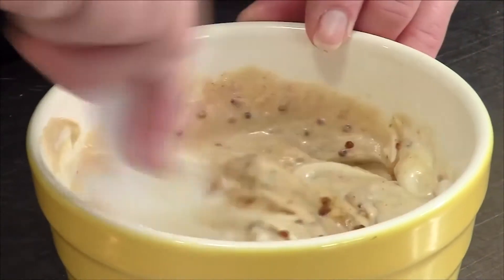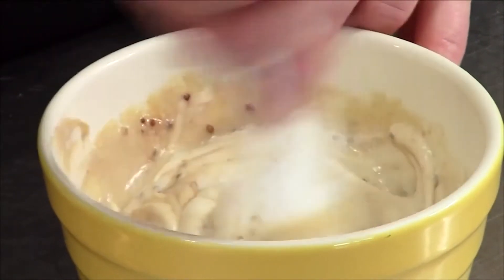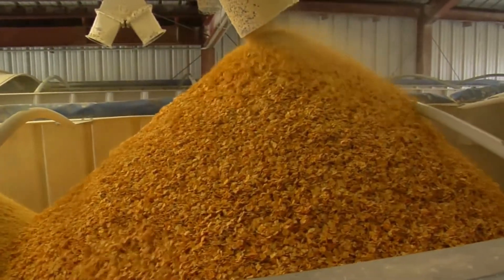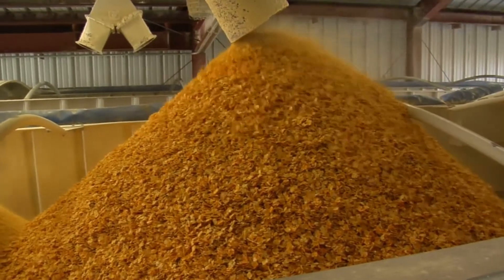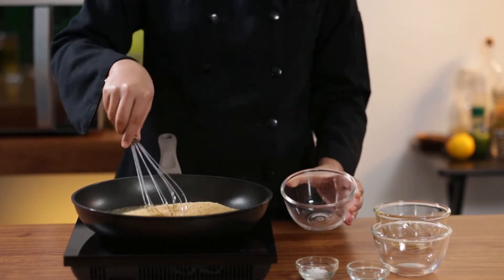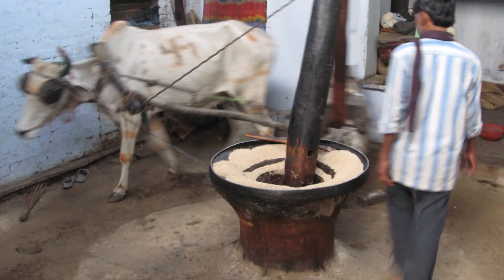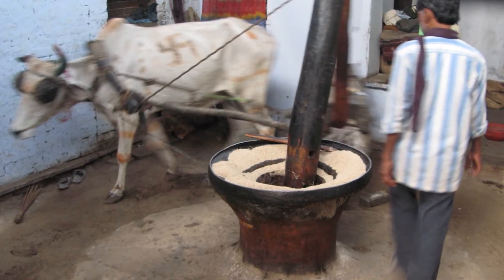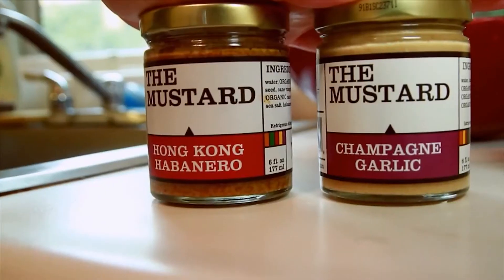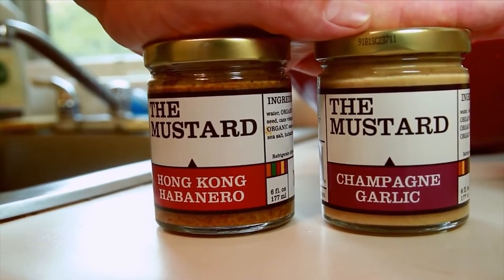Mustard from this era had a different consistency than the mustard we have today. Eventually, advances in milling techniques gave rise to finer ground seeds. Mustard seed powder was then mixed with water to easily create mustard. In 1720, a method for extracting flour from mustard seeds was invented in Durham, UK. This method would go on and become the basis for modern mustard production techniques.